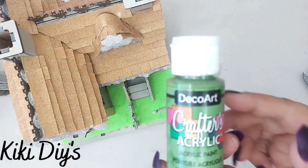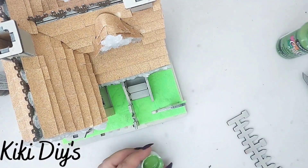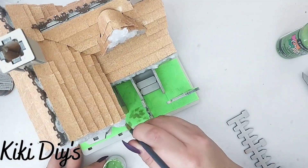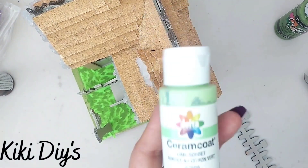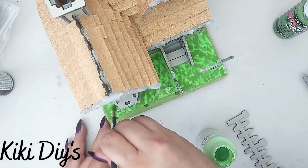Now for painting the house we are gonna use this green so we can start making this look like old, unkept grass. We're also gonna use this beautiful lighter green to make it look like just unkept grass.